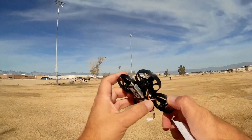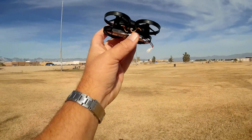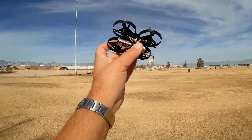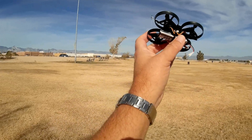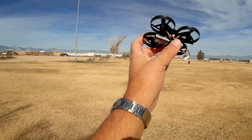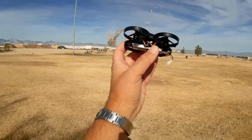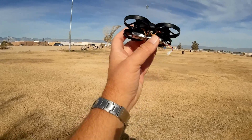It has two — I believe it's two amp, three amp max — ESCs for each motor. Each of these motors is a 0703, 15,000 kV motor. So, very high-speed motors.